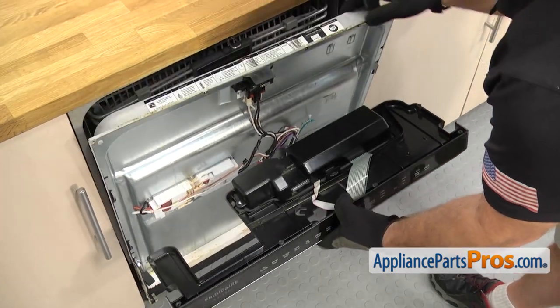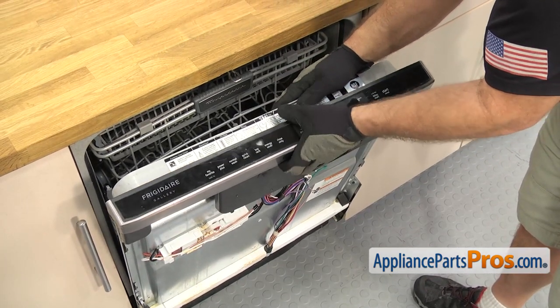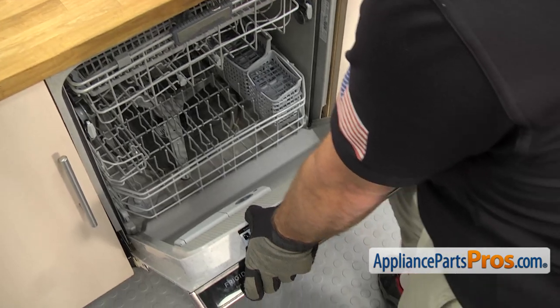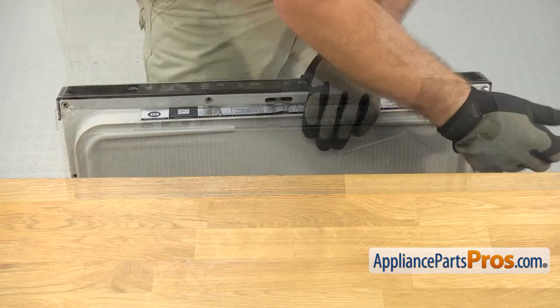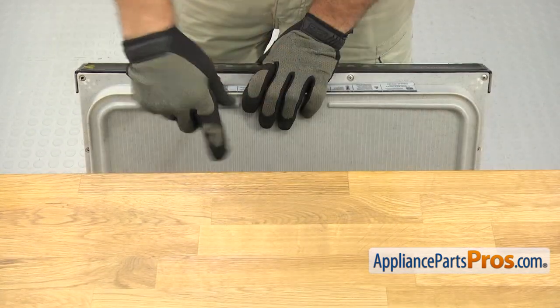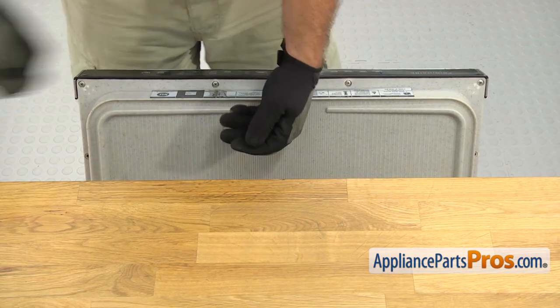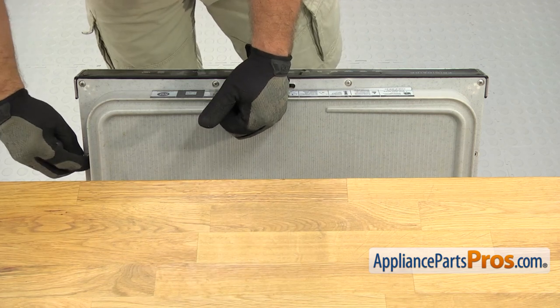Then we can open up the door a little bit and lift the control panel assembly up and get it onto the door. Once you have it in place, you can open up the door and use the Phillips screwdriver to put in the screws. When you are putting the screws in, you want to make sure the long ones go across the top. Then use the two shorter screws that hold the bottom of the control panel on.